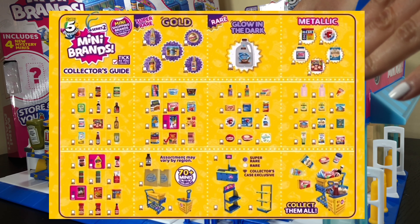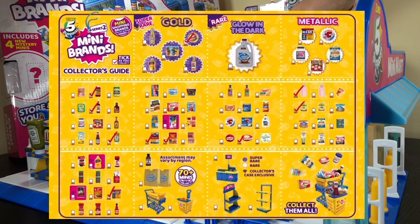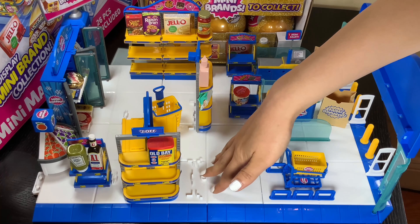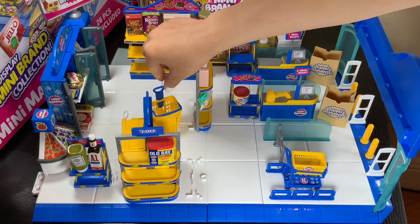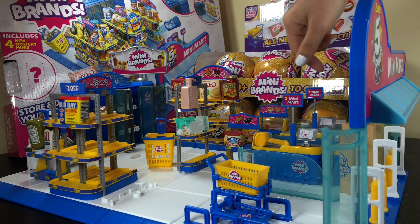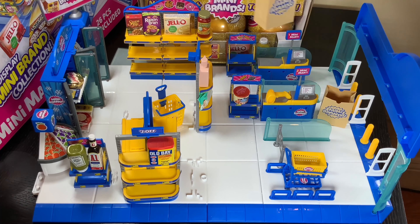Okay, so if you guys like part two, please watch part three. In part three I'll be opening even more boxes to fill up this whole section. Hopefully they'll give me more shelves, more shopping carts, as well as bags.